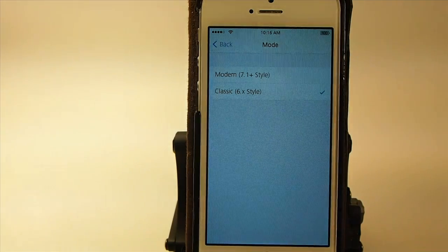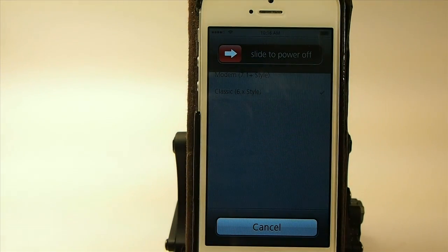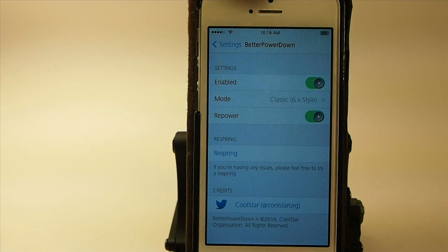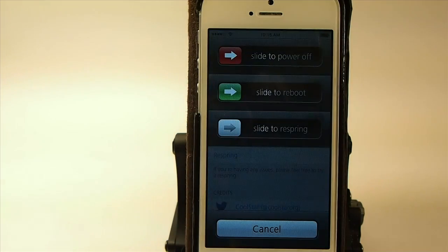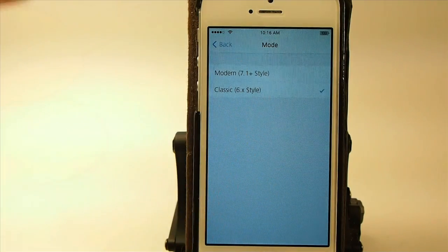If you prefer the iOS 6 style, all you have to do is select that theme. You can also add some more options to it. If you turn on repower, you get the respring, reboot, and power off options, and you can get those in either of these styles.